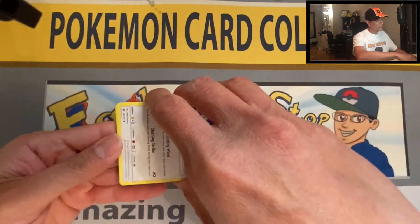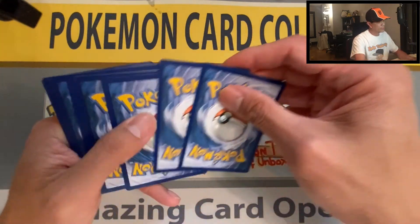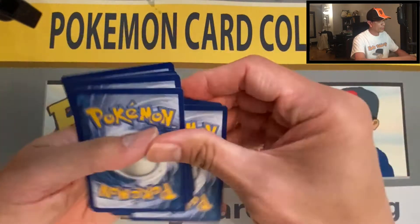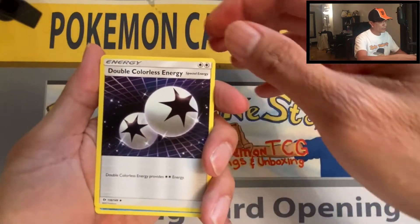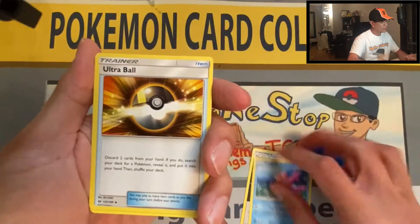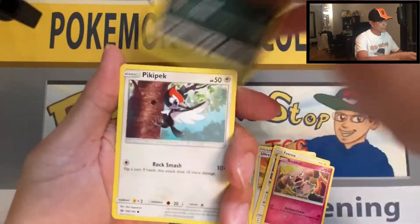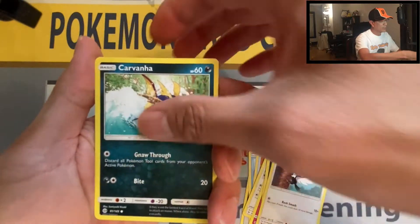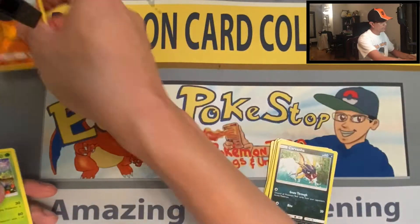Give this video a thumbs up please if you are enjoying it — thank you so much for all your support. Leaf Energy, Double Colorless Energy, Corsola, Ultra Ball, Feroseed, Snubbull, Sandile, Pikachu, Carvanha, Crawdaunt — reverse holo, Wartortle non-holo.